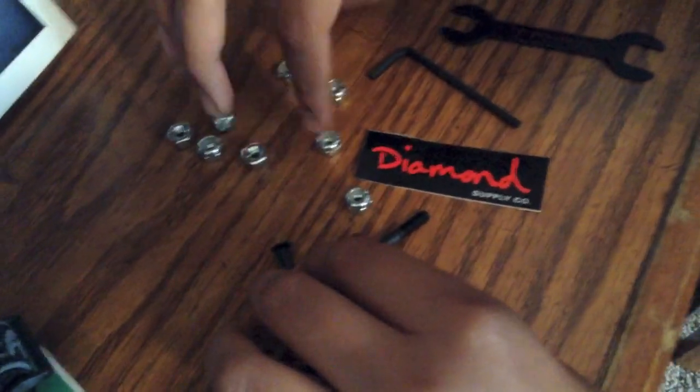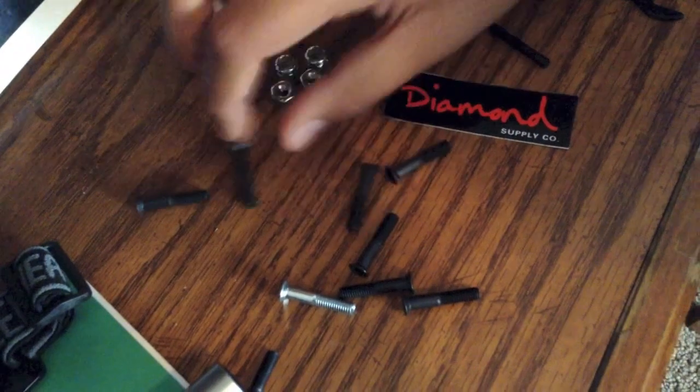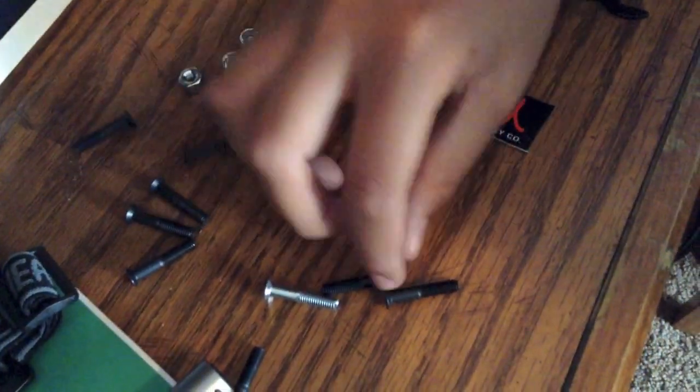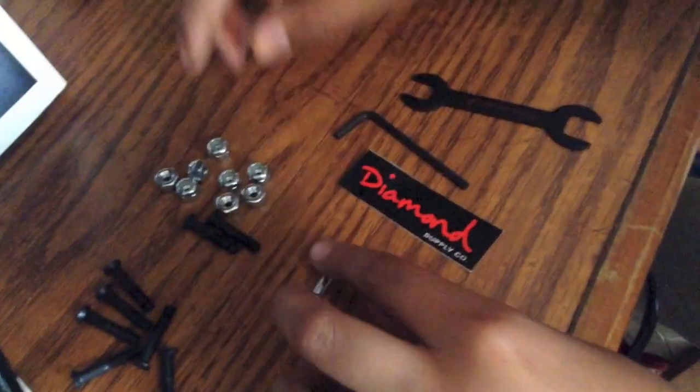So it comes with eight bolts and nine nuts total — they give you an extra one in case you lose one, so that's kind of cool. Yeah, it comes with nine bolts in case you lose one.